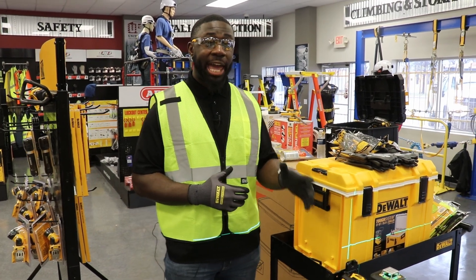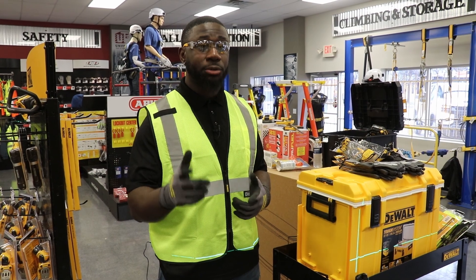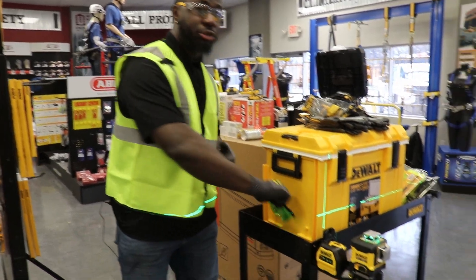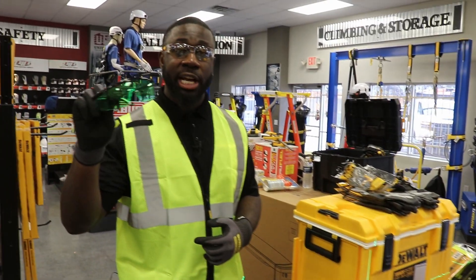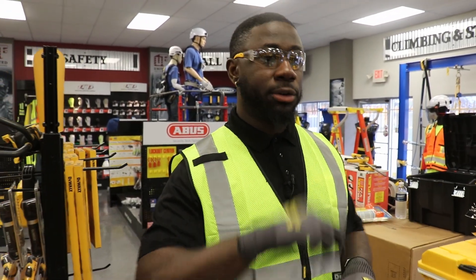This tool is supremely accurate up to 30 feet, plus or minus 1/8 of an inch. One thing I highly recommend is that you use these green laser line enhancement glasses from DeWalt so that you can clearly see the green line.